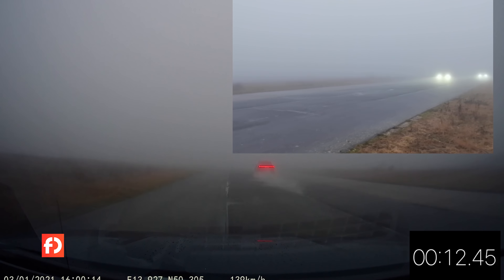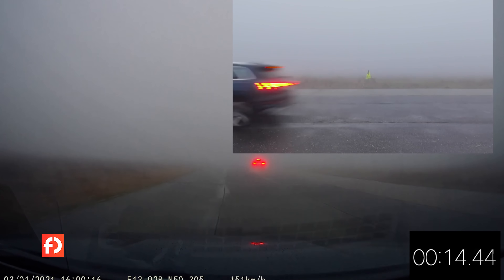Ještě nevidím cíl, je hrozná mlha, musím se soustředit. A cíl – jsem tu první! To je velký rozdíl, takhle velký jsem teda nečekal. Je to hukot, musím říct, že to je hukot.